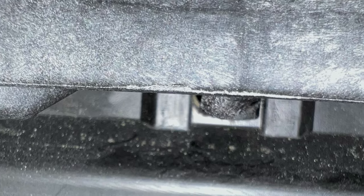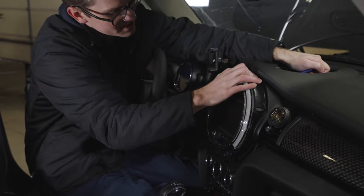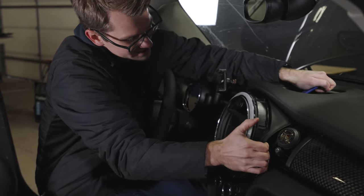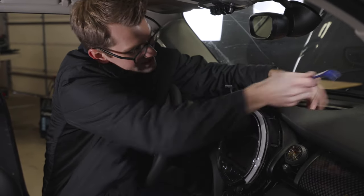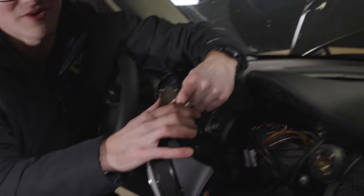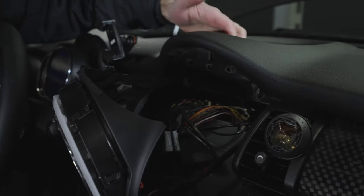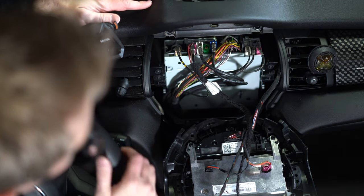Right here we have two Torx 15 screws - remove those two. Way down far in most cars there is a little tab that we push down. It's kind of hard to see with the camera, but you push down the tab and wiggle this out side by side, being careful because this tab will break. Here's the tab - it pokes right through. Now we have access to the infotainment system.